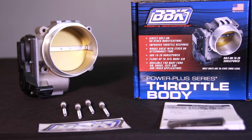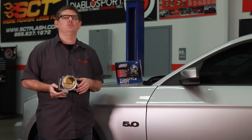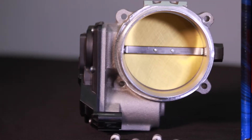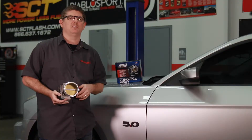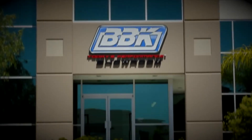As with each of BBK's Power Plus series throttle bodies, this Mustang unit is cast from brand new 356 aluminum alloy which is then fully CNC machined. Each BBK throttle body is assembled to aircraft tolerances right here in the USA at BBK's state-of-the-art manufacturing facility located in Southern California.